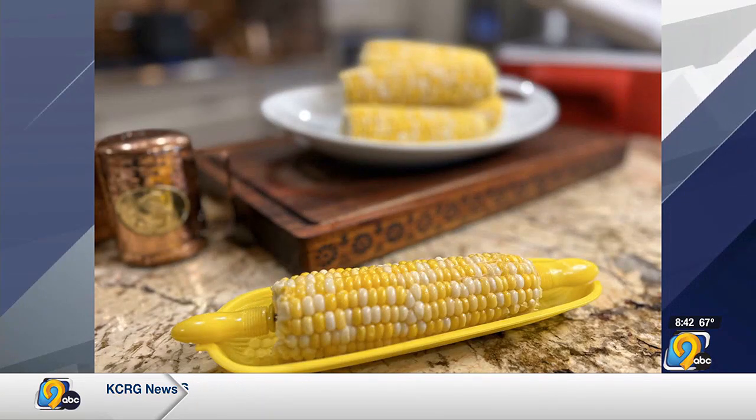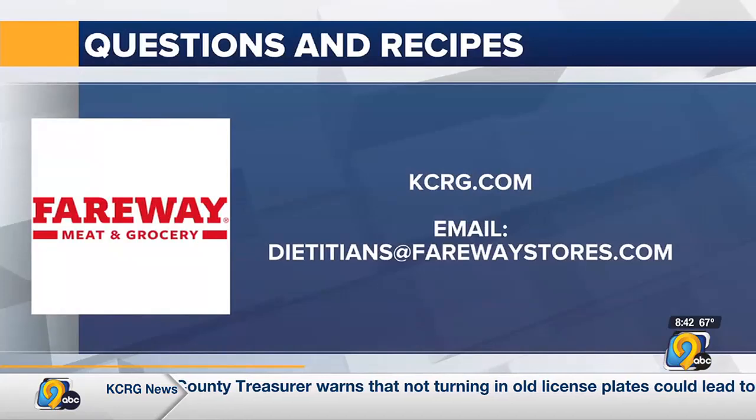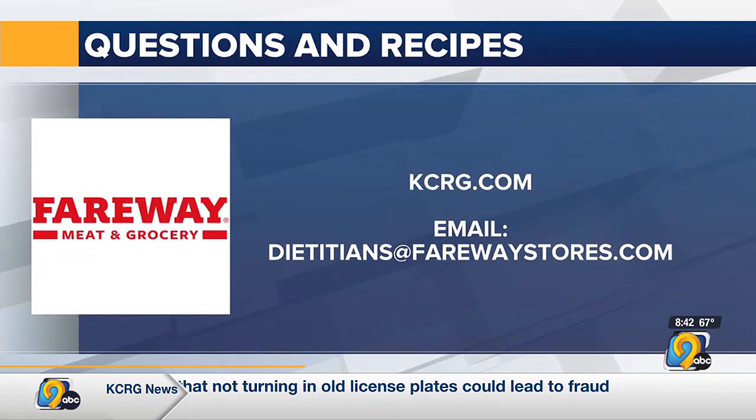Iowa is famous for its sweet corn, and Kaitlyn Farron is here with a new way to prepare your corn on this week's Fairway cooking segment. Hi, good morning. I'm Kaitlyn Farron, a registered dietitian with Fairway. And as you can see, I have some famous Iowa sweet corn here.